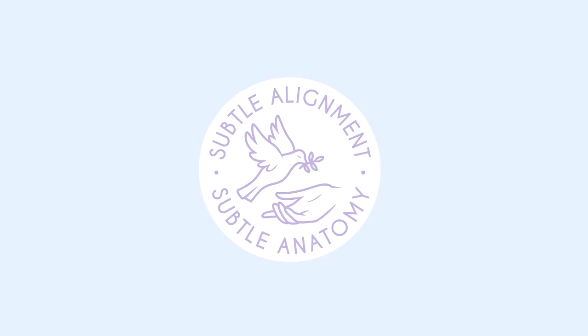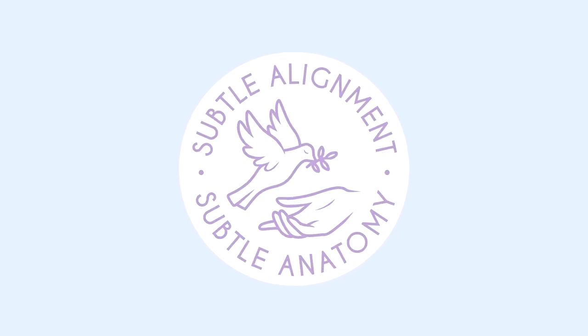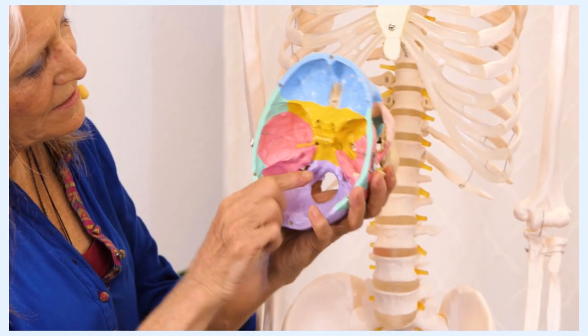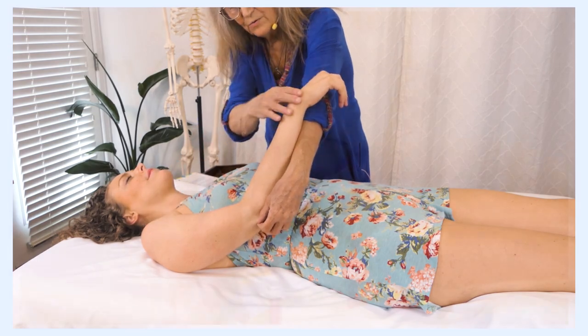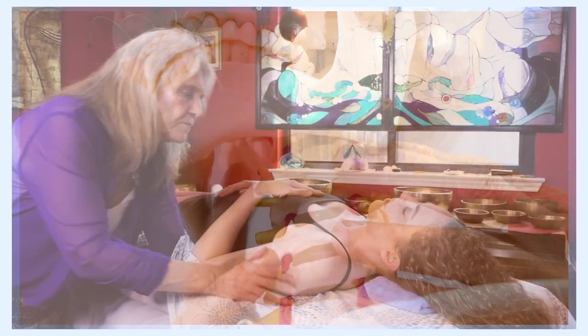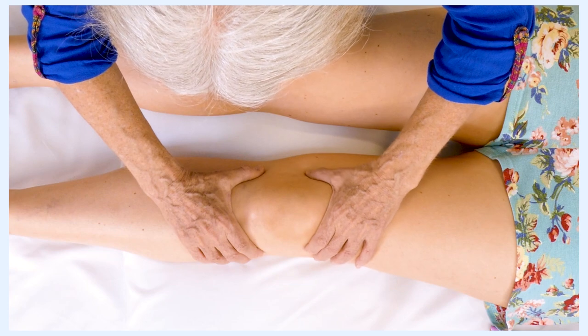This course is going to take you beyond the work of massage therapy — it will take you into the world of subtle anatomy. Misalignment of the subtle structures is often the root cause of chronic pain, injuries, and chronically high levels of stress hormones. In this course you will learn a protocol for assessing and aligning the subtle structures.